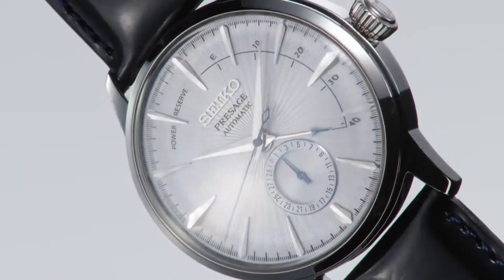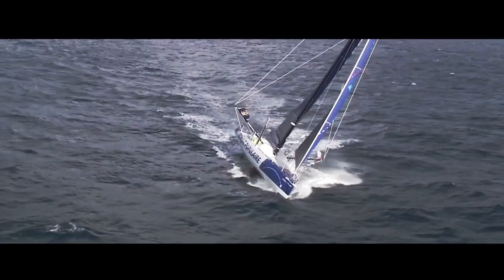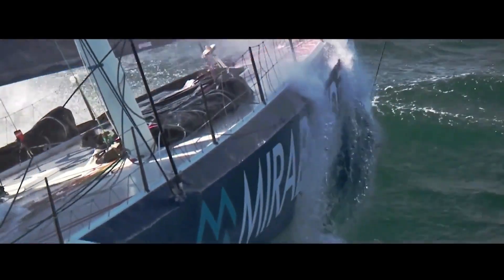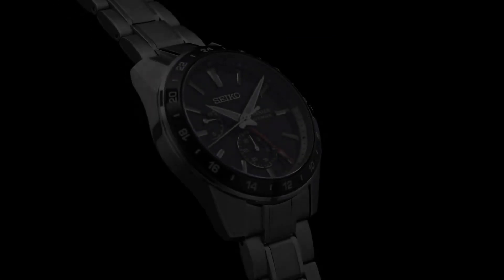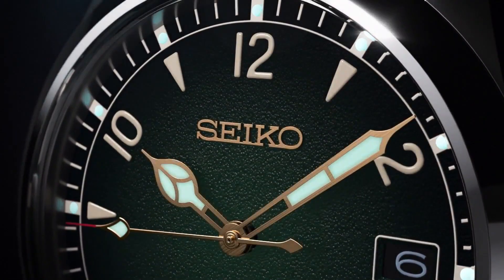Hello friends! If you are looking for the best new Seiko watches for men, you are in the right place. All the watch product buying links are given in the video description. Please like, comment, and subscribe to my channel for more videos, and press the bell icon for new video notifications.